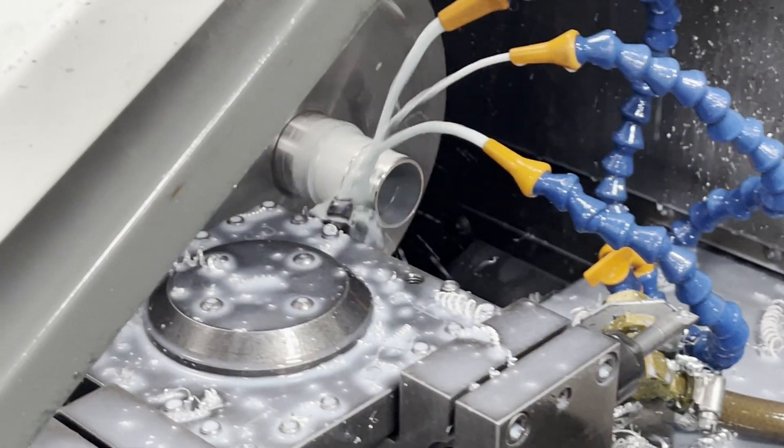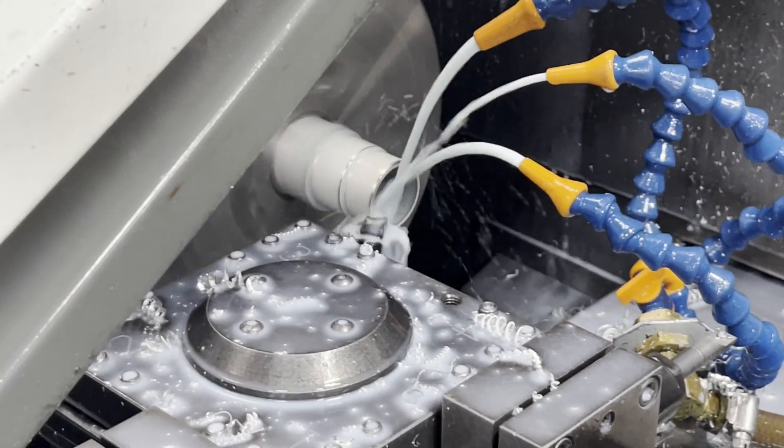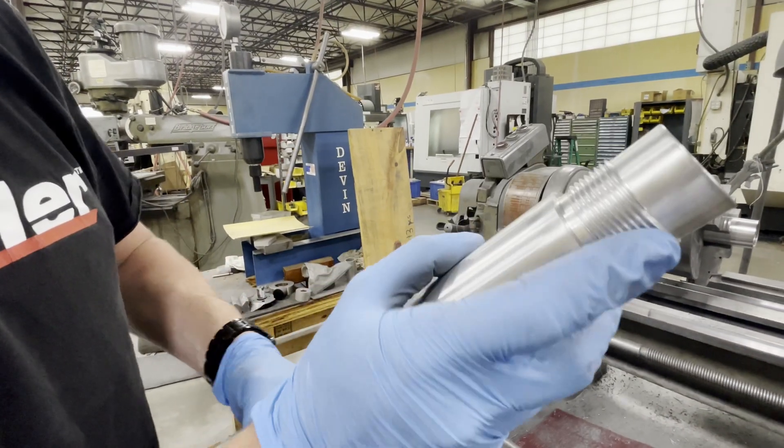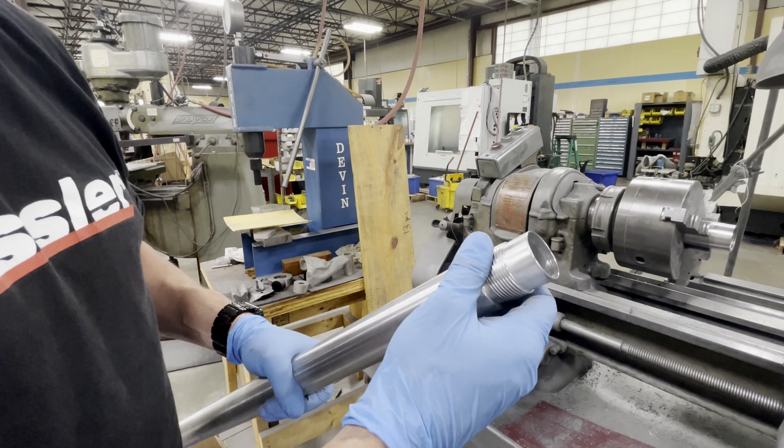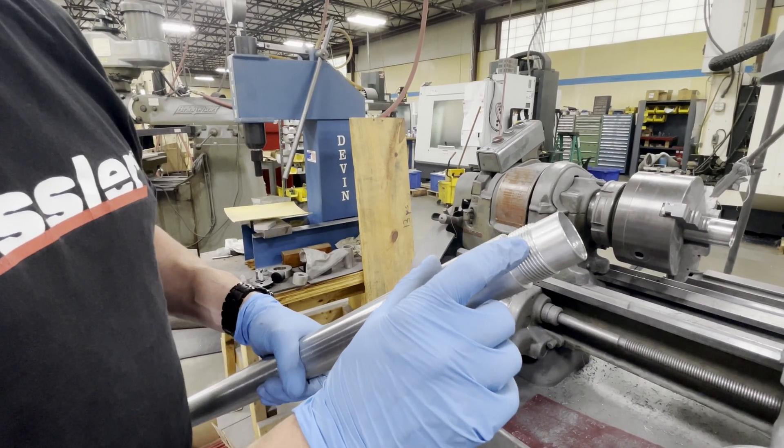Once the tubing has been ground, we CNC machine each end with quad start threads. Quad start threads are better for two main reasons. First, they almost eliminate the possibility of cross-threading, and second, they screw together four times faster, saving you time.